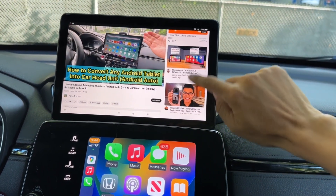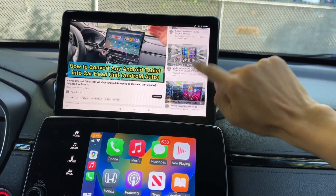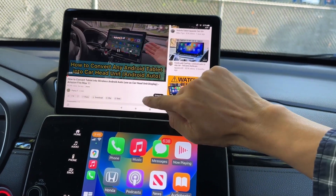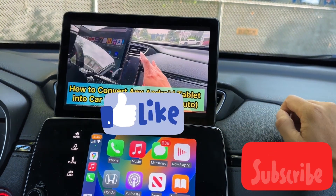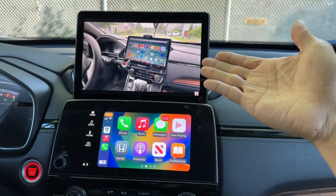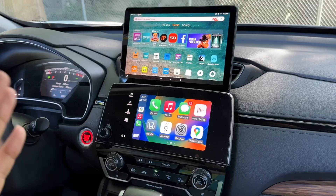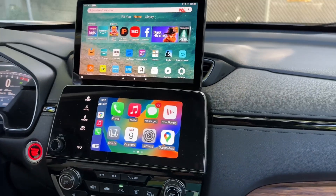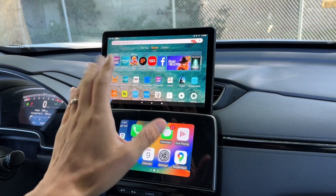So in this video I'm going to show you how to convert an Android tablet into a head unit display without having your phone connected. You won't be able to make phone calls with a SIM, but you can call with Messenger or something like that, so it's going to work almost the same.